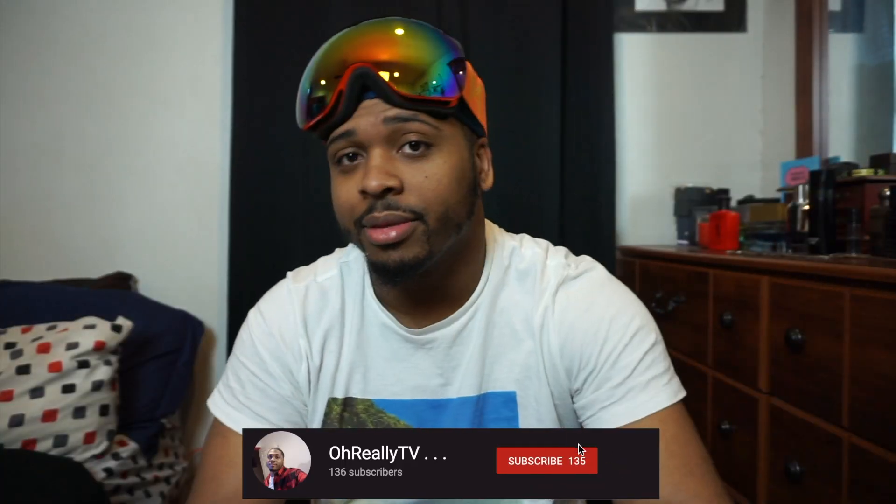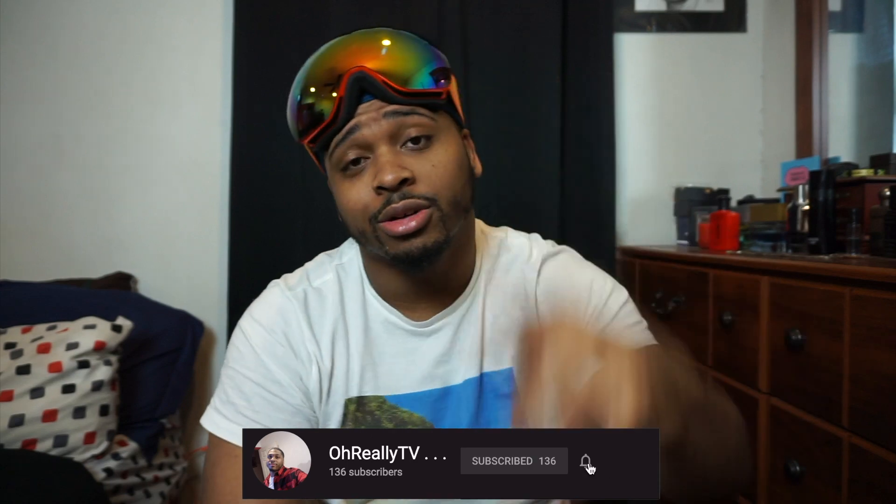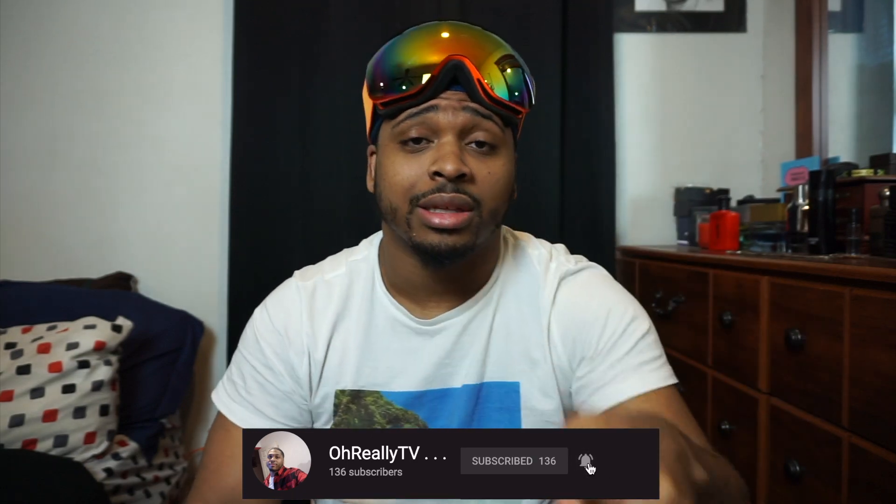Hit that subscribe button, make sure to turn on post notifications, hit that thumbs up, share this video, and leave a comment — I love interacting with y'all. All my social medias are down in the description, so follow me and hit me on Instagram to let me know what y'all think of the videos so far.